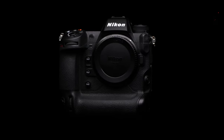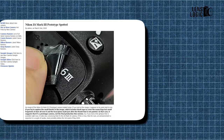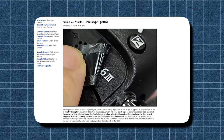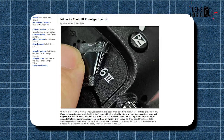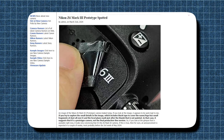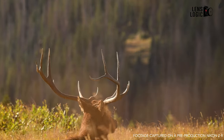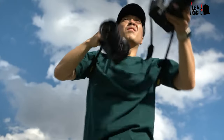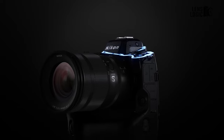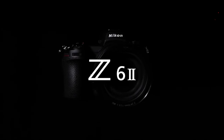Upon close inspection, the leaked image suggests this is indeed a pre-production prototype rather than the final retail version. Small details, such as the black tape covering the camera's name and logo, provide clear indications that this is not the polished, finished product destined for store shelves. The focal plane mark just after the thumb grip also appears unpainted.